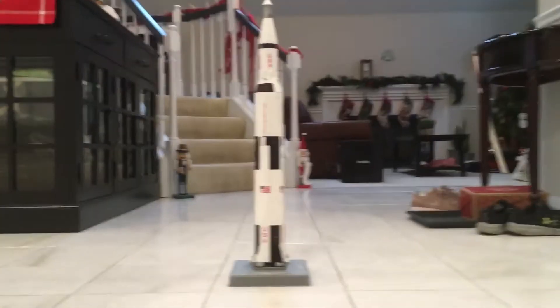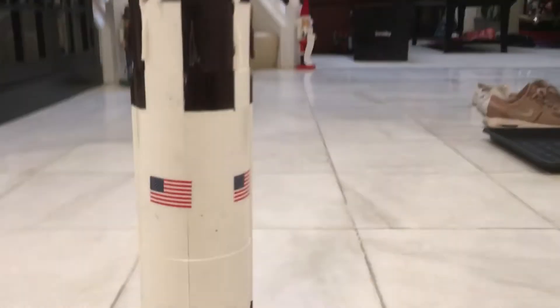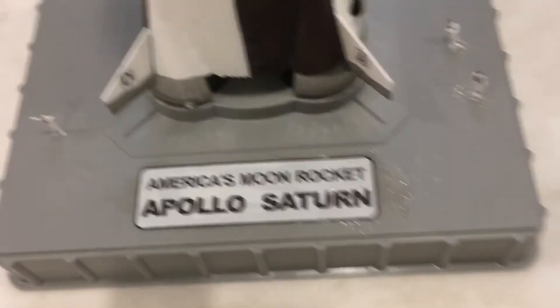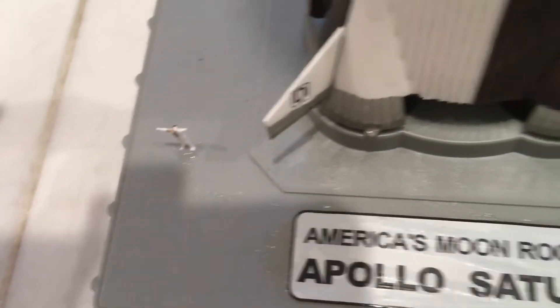Now what I'm going to do is move the camera, because it's actually a bit big. You can see it says Apollo Saturn right there — look how small those nuts are right next to the fins.